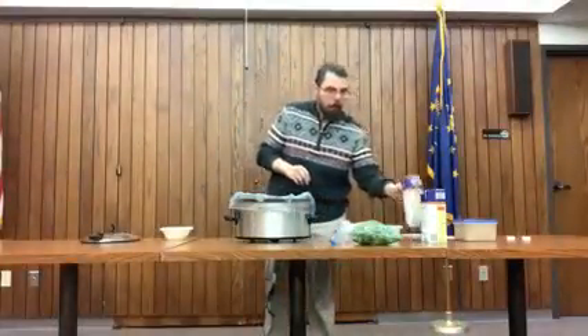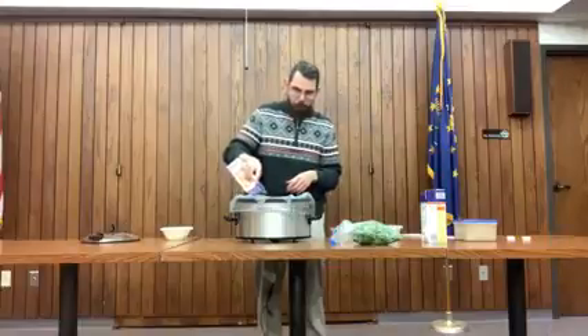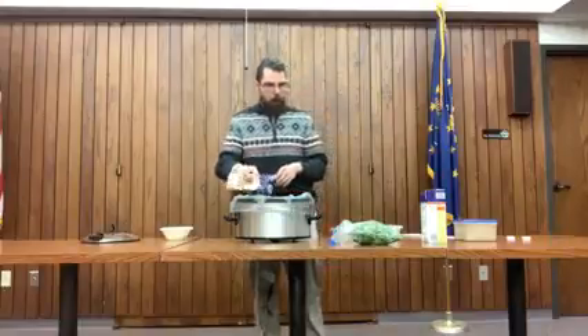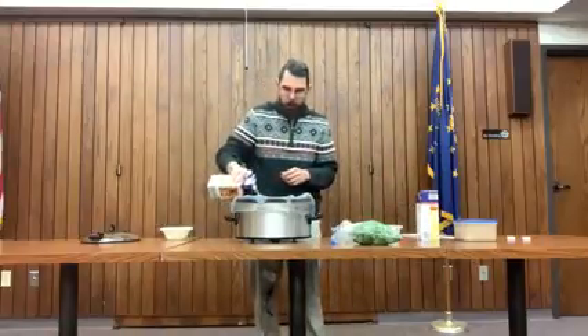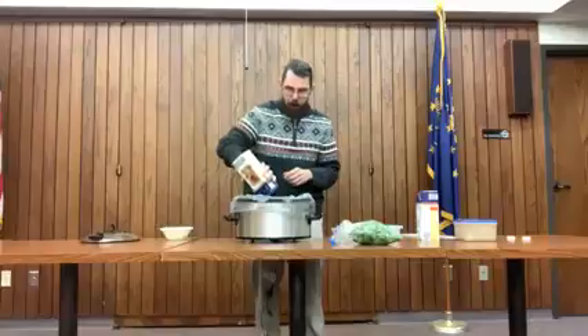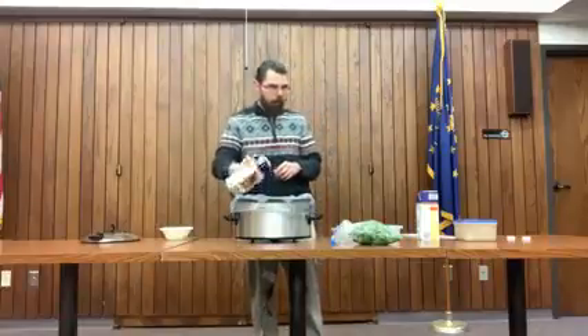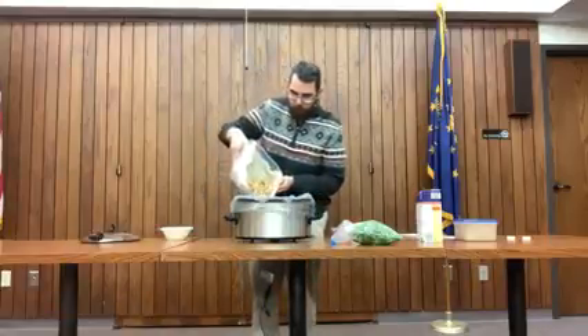Now we're ready for the second part of the soup. You're going to go ahead and put in two cartons of chicken broth — that's going to be the base of our soup. You're going to put that right in your slow cooker. I went ahead and put in one of those bags — it's just a liner for your slow cooker and it makes clean up very easy. To that we're going to add the chicken breast that we made earlier, and we browned that, so that's going to go right into our slow cooker.